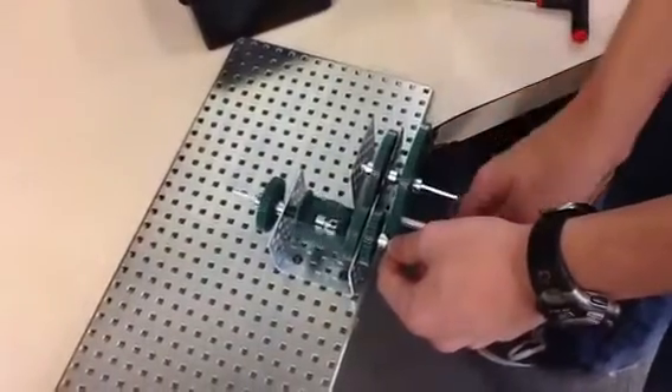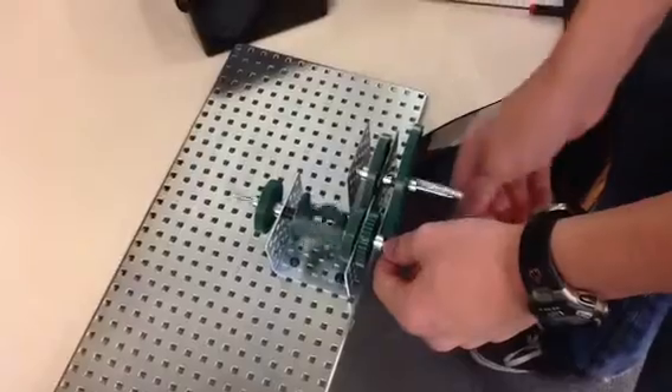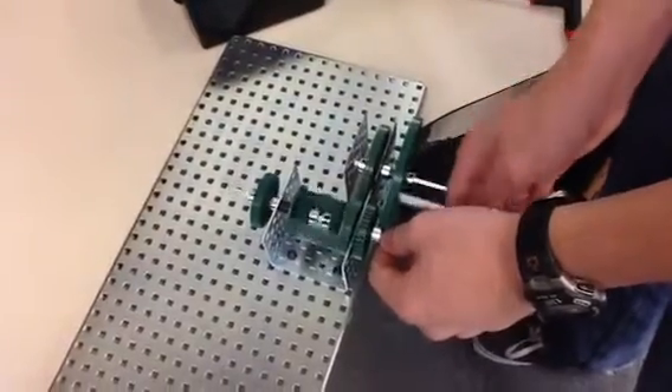That is absolutely perfectly put together, including improvising the hand crank. Excellent job.